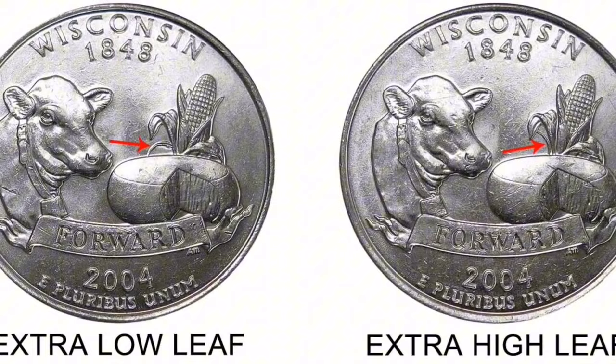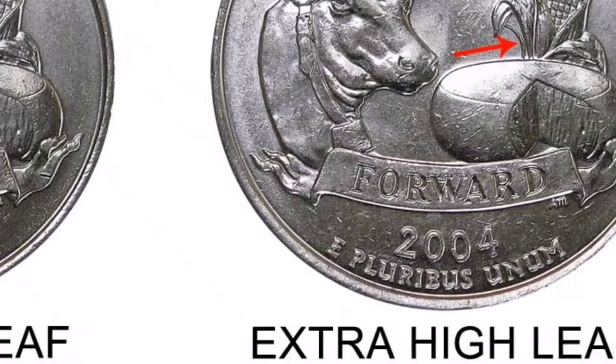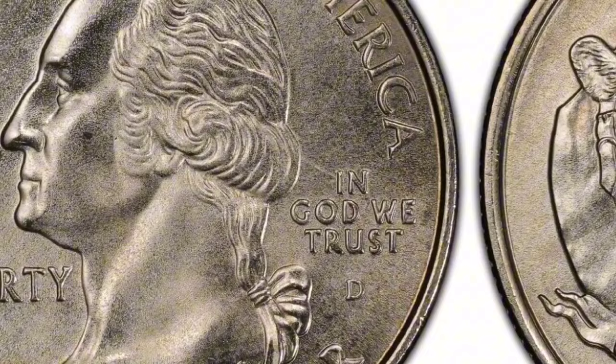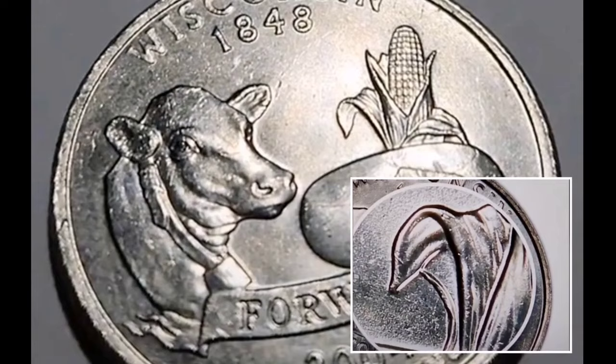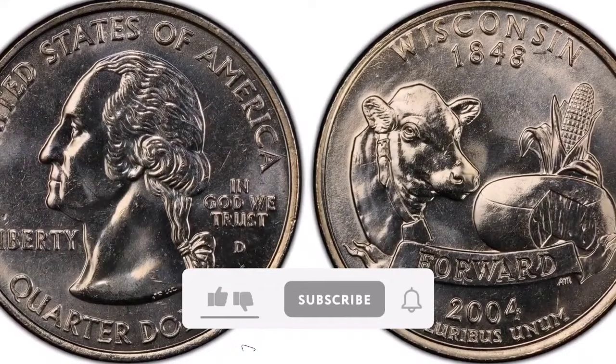Year of Mint: The Denver Mint struck the coin in 2004. Wisconsin Quarter's original design: As part of the United States Quarter Dollar series honoring all 50 states, the Wisconsin State Quarter Dollar is available. Reflecting the forestry and dairy industries of the state, the original design featured a scenario with lumberjacks and dairy products. Extra Leaf Low: The term 'Extra Leaf Low' designates a mistake in the coin's reverse corn leaf pattern. This variation has one extra corn husk at the bottom instead of the standard two. Business Strike: the label 'business strike' denotes that these coins are not proof or unique commemorative pieces — they were struck for general circulation.